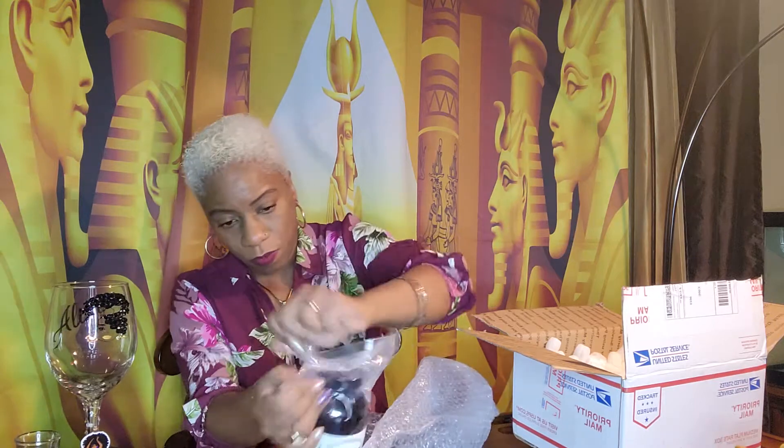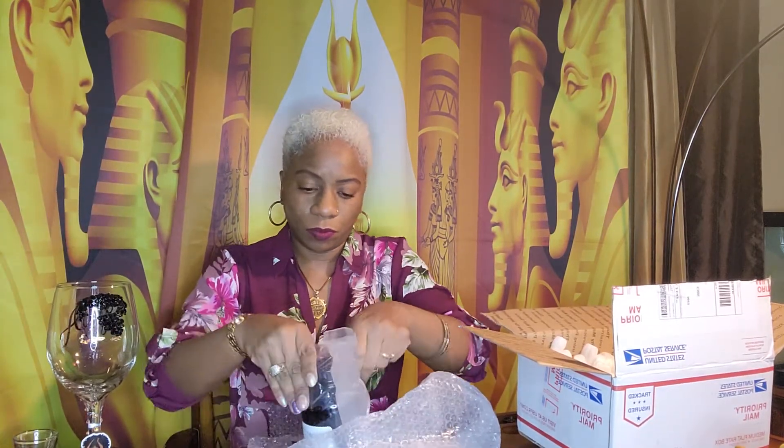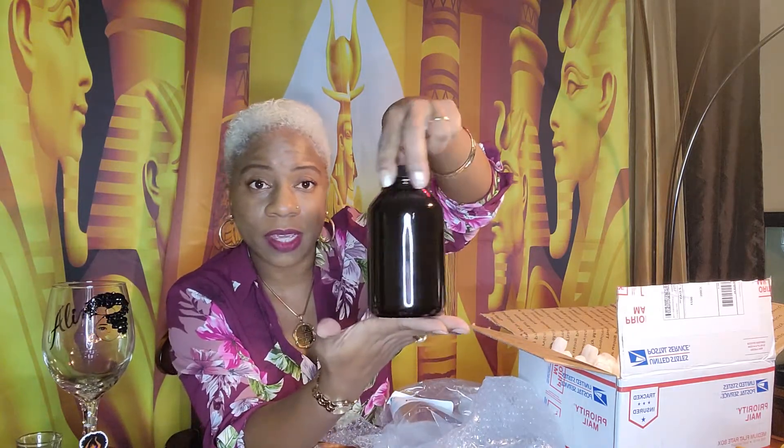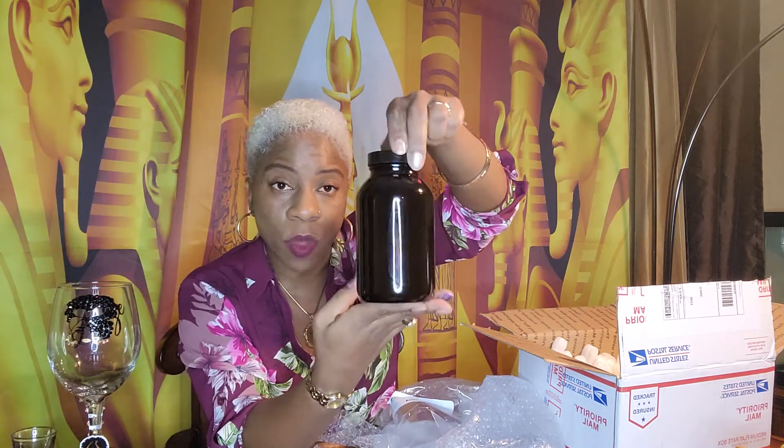8 ounces doesn't go far when you're trying to get on a full recovery journey from all of your life mishaps. So this is how it comes, hermetically sealed. Let's pop this baby open. Now I learned from taking the Sea Moss not to do this at night, so unfortunately we are late in the evening right now and I do not want to take anything that's going to have me up all night. This is the bottle — it's 100% organic, homemade — and this is the name of it in the packaging.